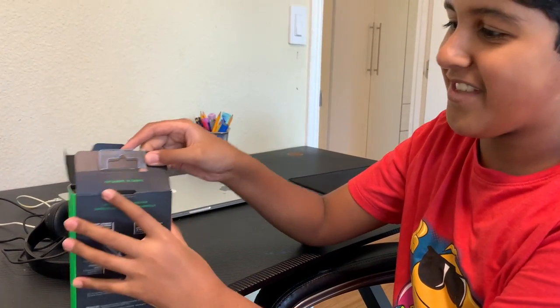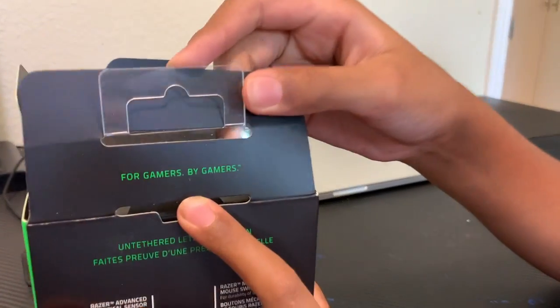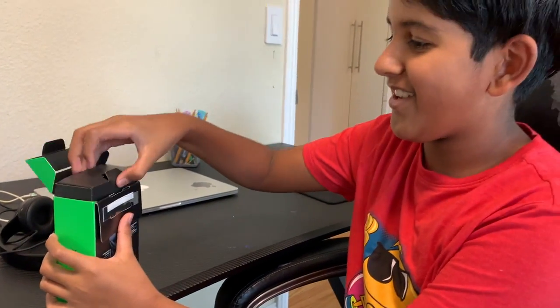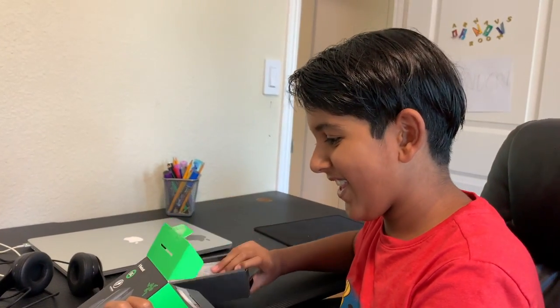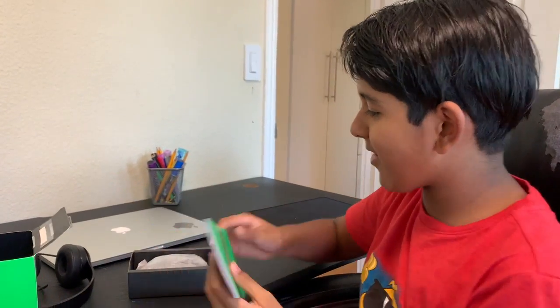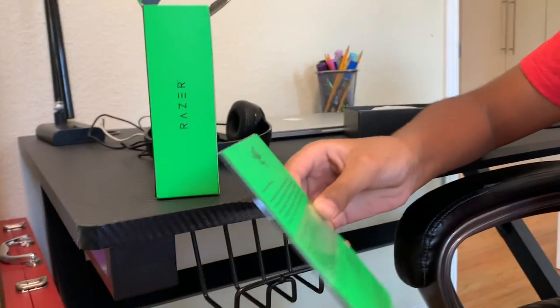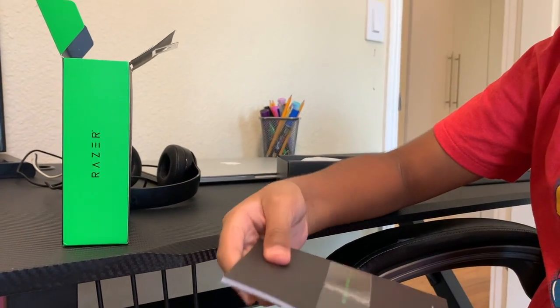The first thing here it says: for gamers, by gamers. Then you just get a cardboard box. You get a manual — I'm not going to show you the mouse yet. It has a signature, and just a booklet.